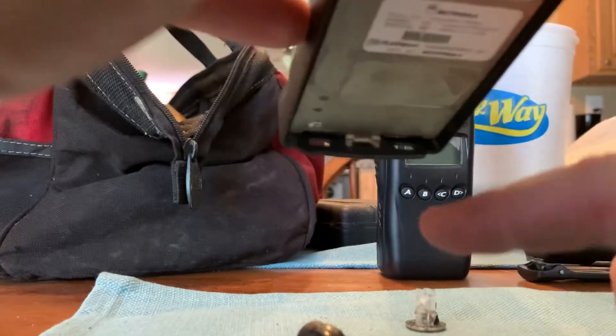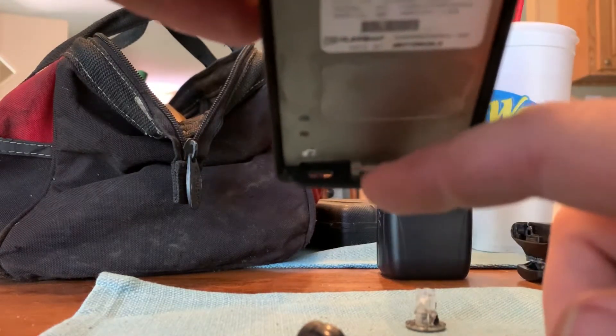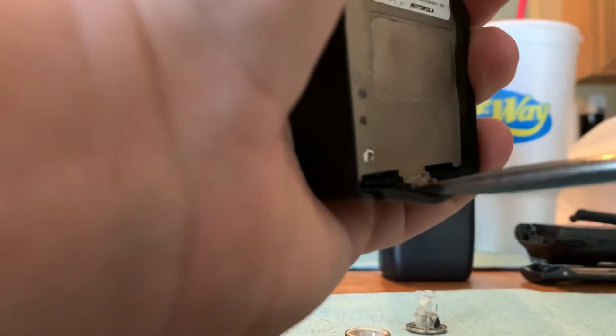Now to take this radio apart, there's a little die-cast groove with little teeth right here. You're going to take the tip of your big flathead screwdriver and stick it in there. Push down and kind of pry — do it very gently and slow, because if you don't, you can tear the radio up and destroy that housing. You're going to kind of pull and pry on it just ever so slightly. There you go — broke the seal.